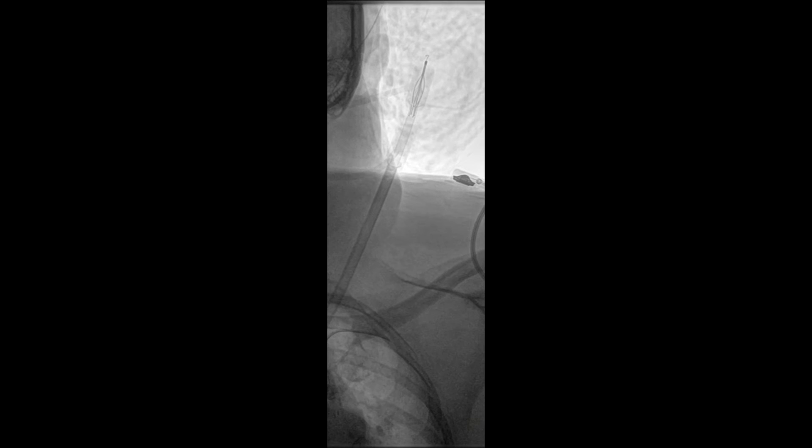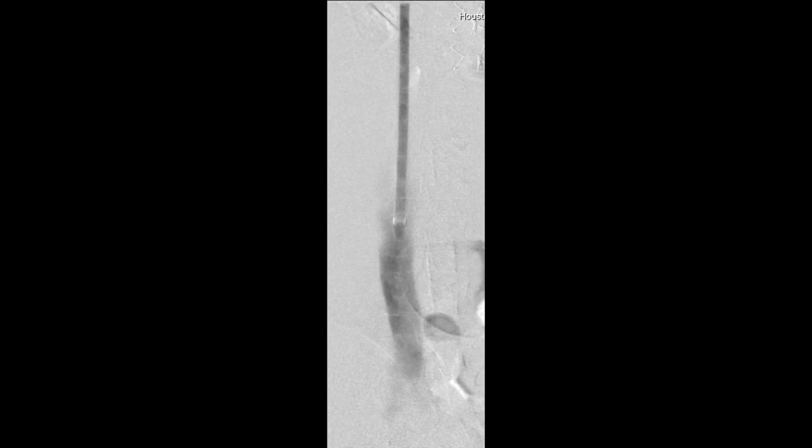Fluoroscopic surveillance revealed an intact filter removed. Post-removal venogram did not indicate any evidence of extravasation or filter components left behind. During removal, several safety checks were performed to ensure no excess stress was placed on the heart. The IVC filter was examined on the back table and confirmed to have all 12 prongs and components intact, confirmed by multiple OR staff members.